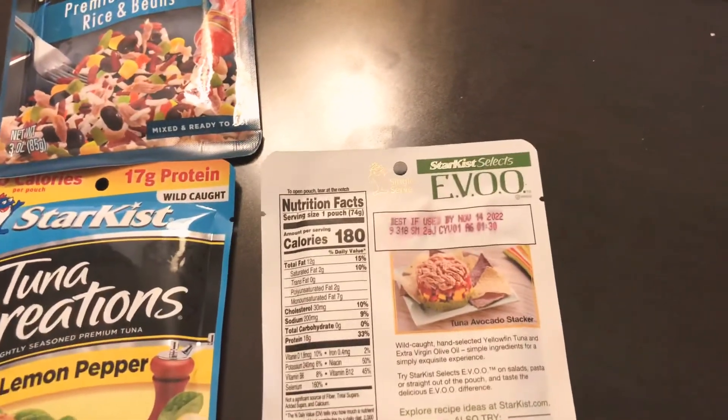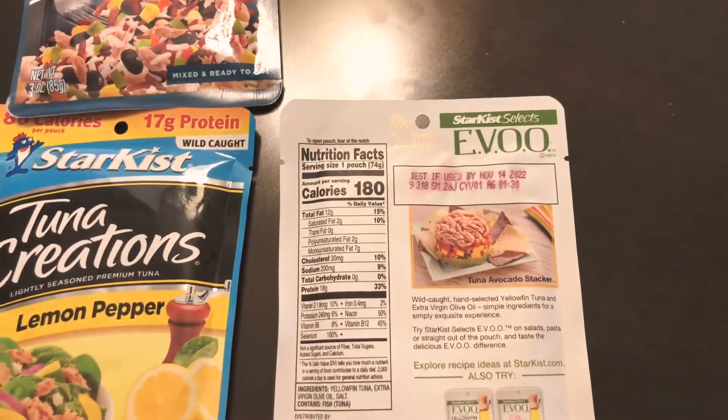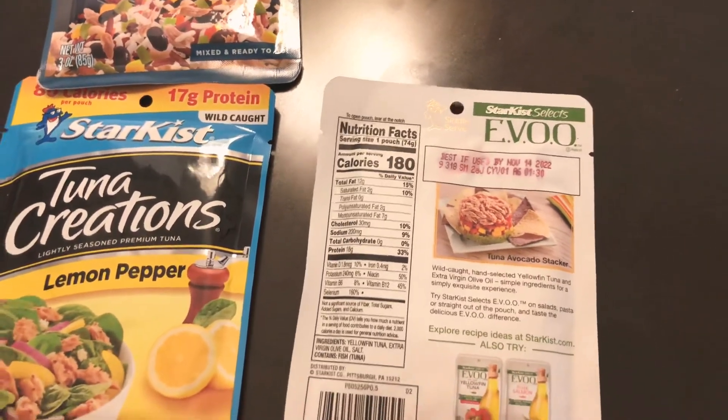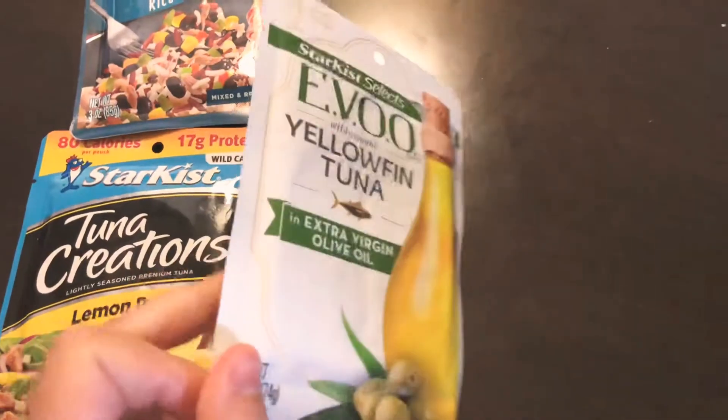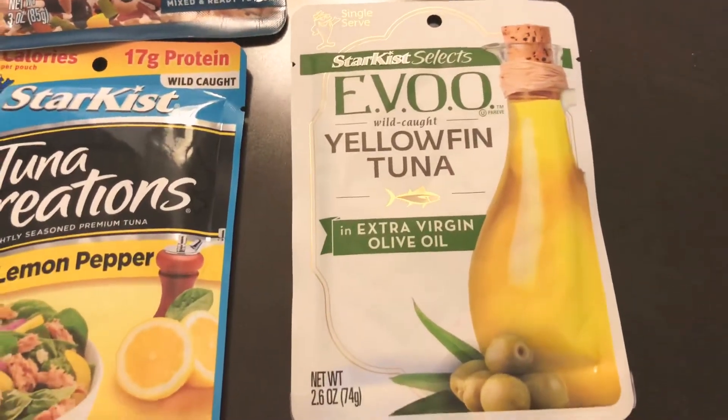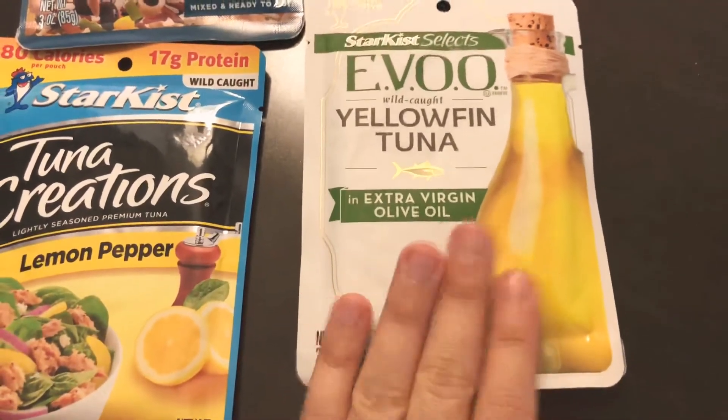Unfortunately, this company doesn't even post the origin. I wonder why — it might be a marketing tactic, maybe they don't want to list China or somewhere similar. Regardless, yellowfin is a better type of tuna if you want to digest and eat it compared to regular tuna.